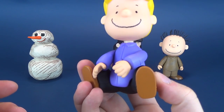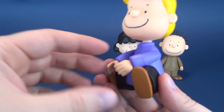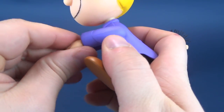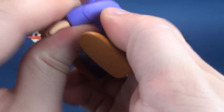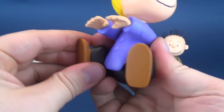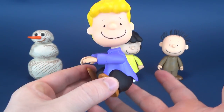Next we have Schroeder. Schroeder's sitting down, almost vacant of something that's supposed to be there — don't worry, I'll bring that in in a second. His poseability is pretty much the same. Hands and forearms are a little stiffer on Schroeder. He's got head poseability. Legs don't do all that much because he's really going to be sitting on something.